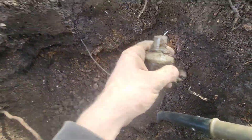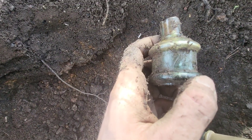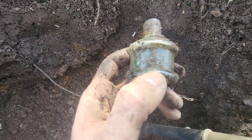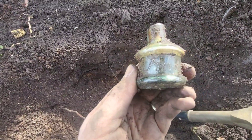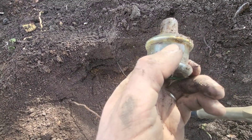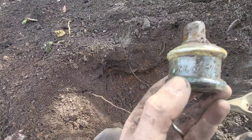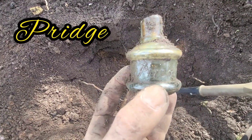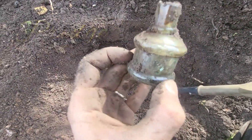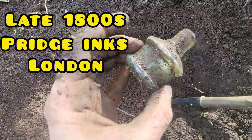So there — we've got an ink bottle, and it's embossed as well. I'm trying to read it: P, R, I, D, G, E — 'Pridge' maybe, or something like that. I'm not sure — that's hard to read. I've not seen one of them before. I'll look it up at home and see if I can find any info on it. Lovely little cotton reel ink — and it's embossed.